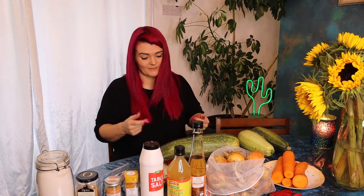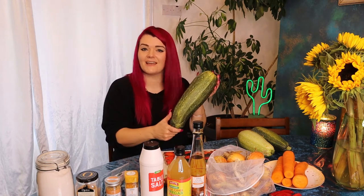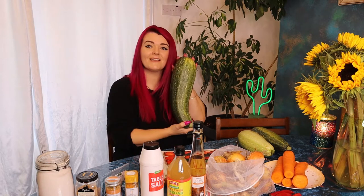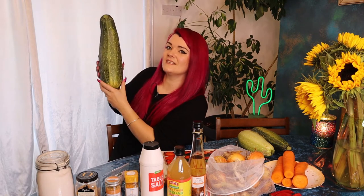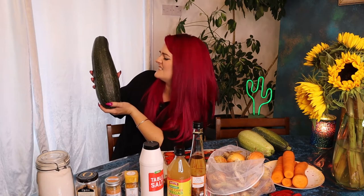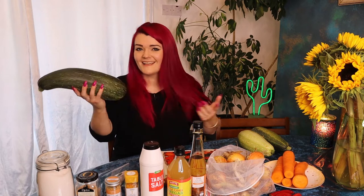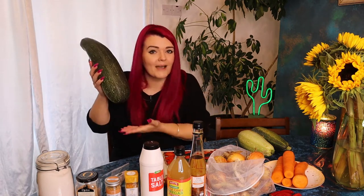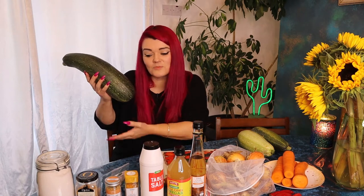Well, we are making marrow chutney because it's a marrow now. It was a courgette. If I'd picked this sooner it might have been a courgette, but no. It's about a bloody foot long. So no longer classed as a courgette, is it? Doesn't matter — it's a courgette marrow recipe. You can use either. Marrows are better because there's more of them, so you get more chutney.